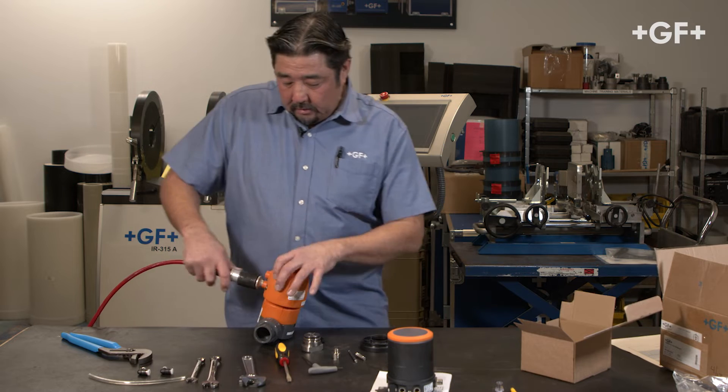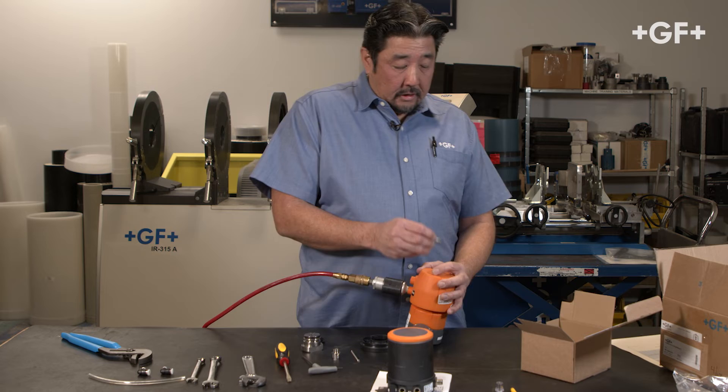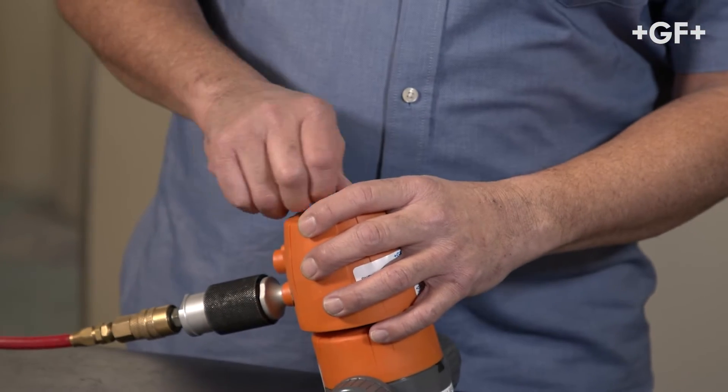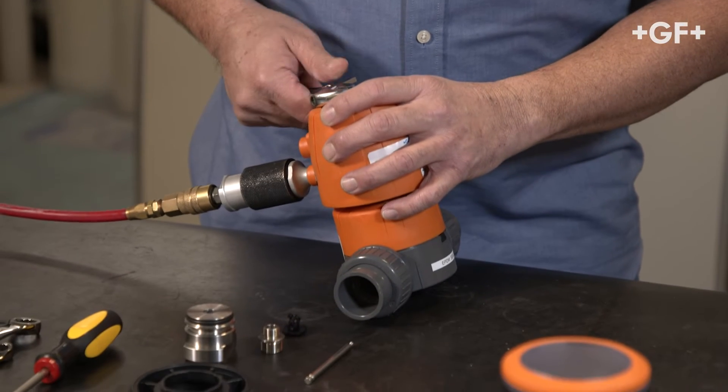With the indicator out, I can go ahead and attach the spindle adapter. Again, this is a reverse thread, so counterclockwise to tighten it. Use an adjustable wrench to snug it.